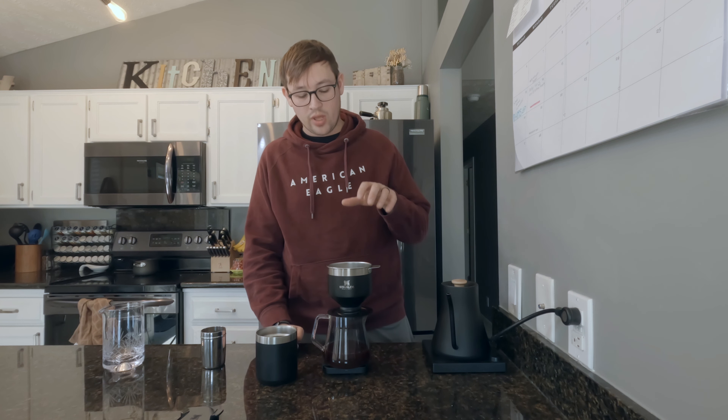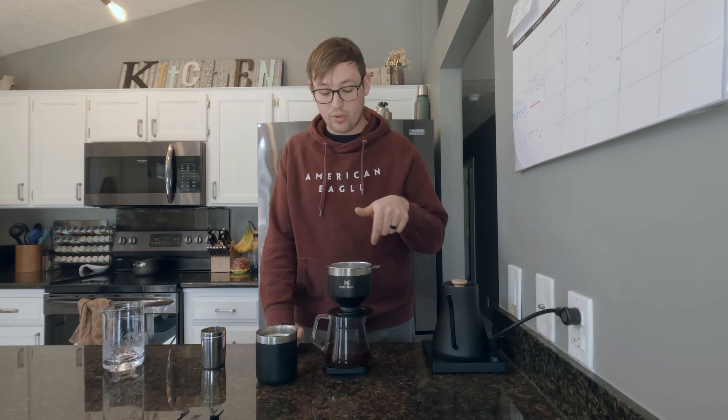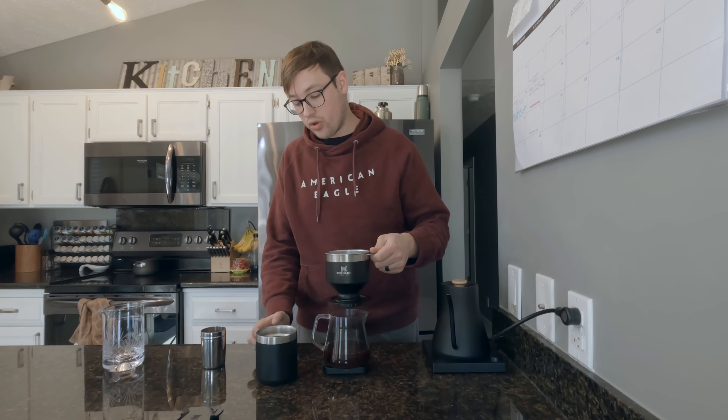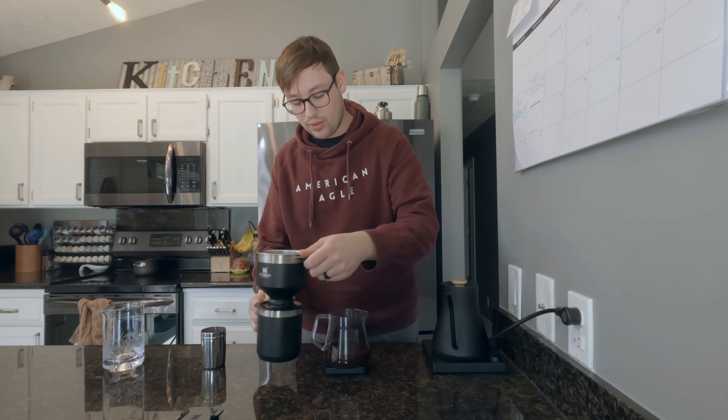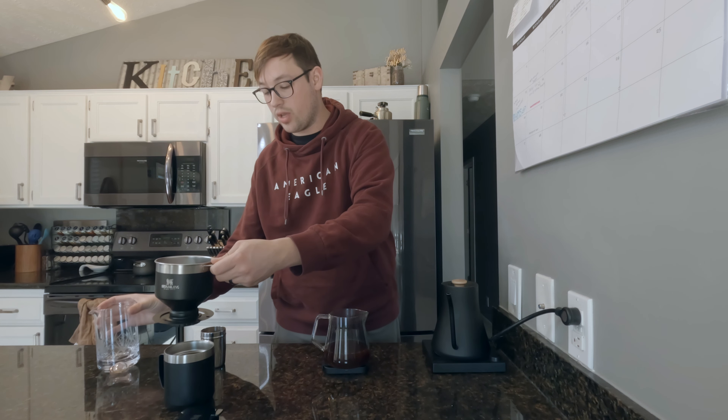The pour over is now done — it took about five minutes. One thing I noticed is that the filter began to clog quite a bit, which really slowed down the brewing time way longer than it should have been. I needed to take a spoon and move the grounds away from the filter so the water could draw down. This is something I typically don't have problems with on a pour over.